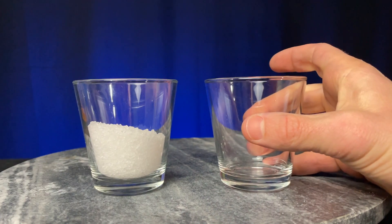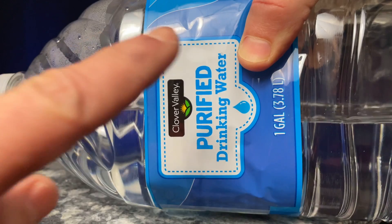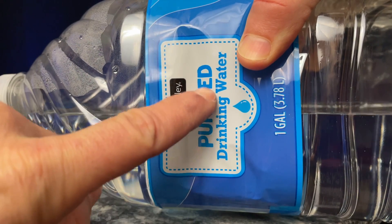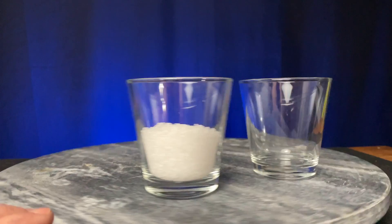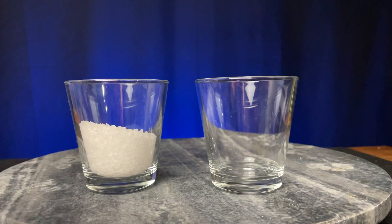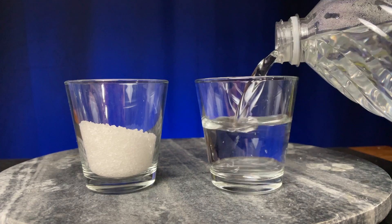We'll need a second glass for mixing. Here's some water — it's purified but I don't think that will really matter for this experiment. You can try distilled, purified, or tap. Because there's so much salt solute dissolving, the trace amounts of calcium and other minerals in the water won't matter much — unless they do, in which case I should have used distilled water.